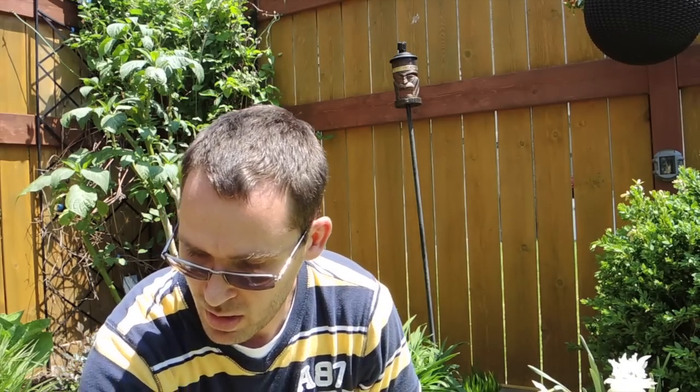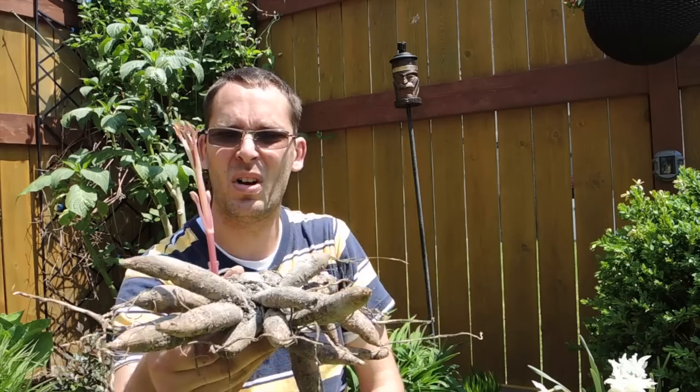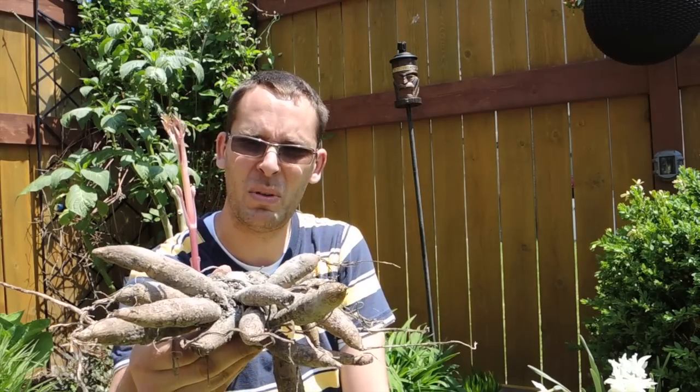We're going to plant these in the garden. I've already planted one, so I'm just going to dig a hole and plant them so the crown is about an inch under the ground. I don't want to plant them too deep. I'll take you along and we'll plant these up.